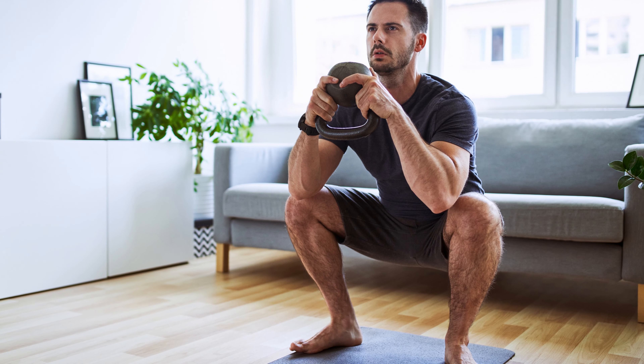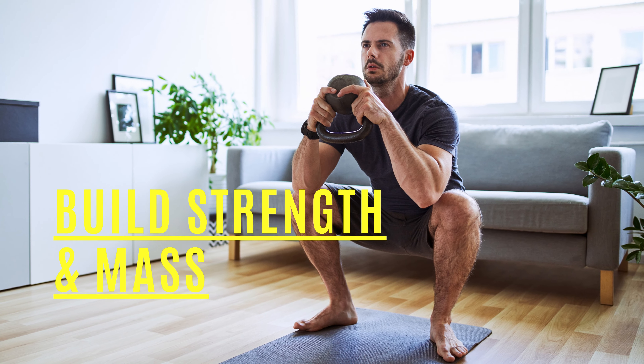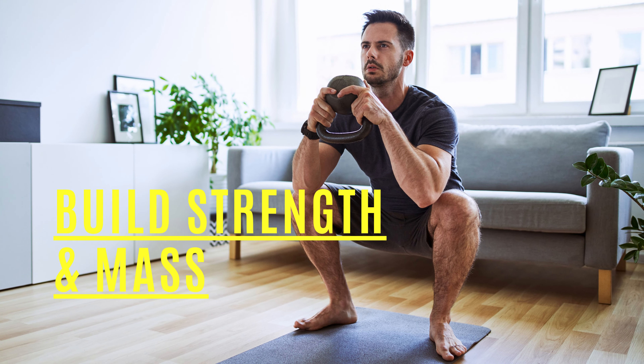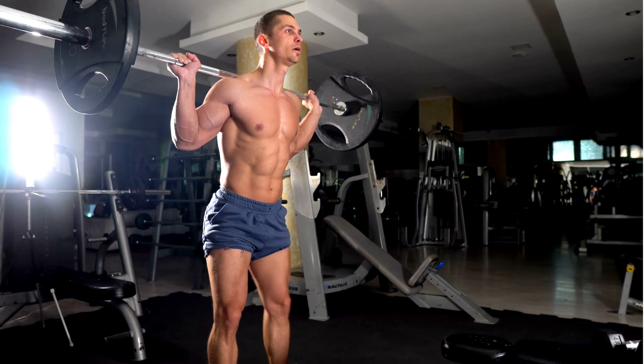Squats are one of the most effective exercises for building lower body strength and muscle mass because they target some of the largest muscles in the body. Doing them often will make you develop strong, powerful legs and glutes.